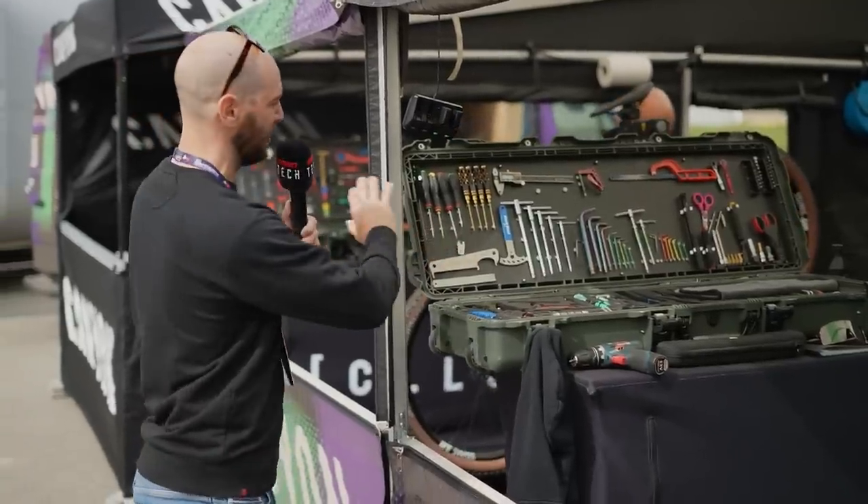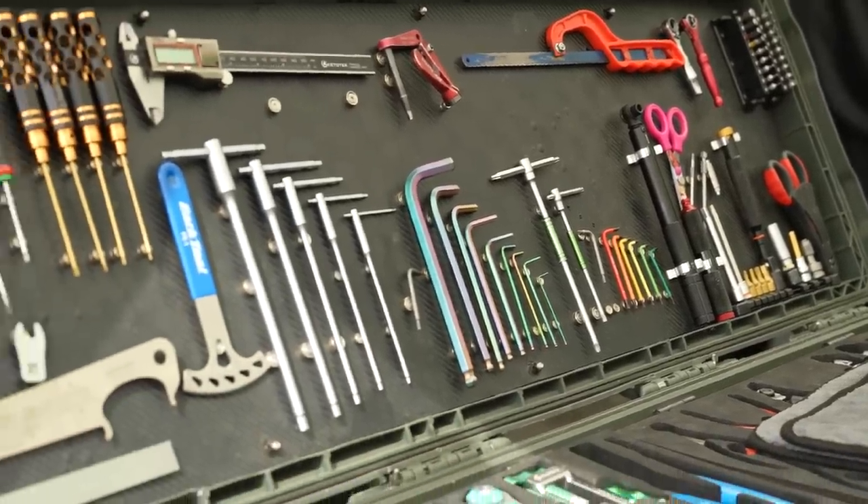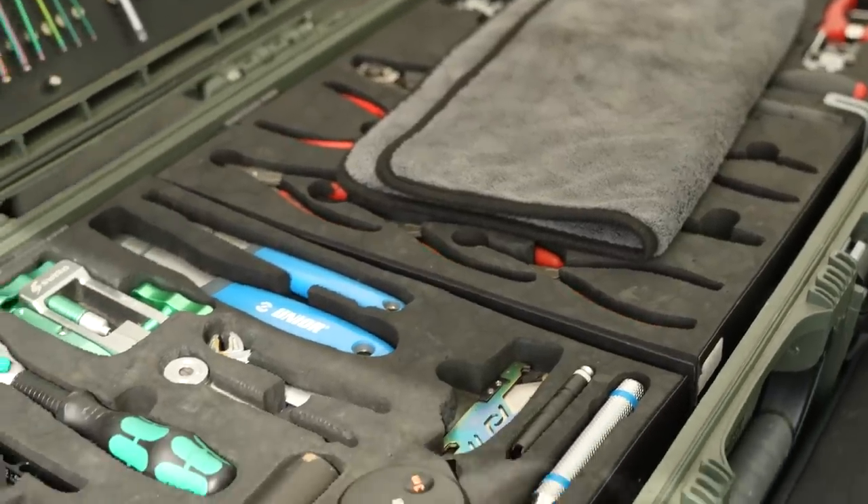Further down, look at the size of this monster — absolutely everything you could need in there. I was chatting to him and it's not even finished yet, so God knows what it's going to look like when it's done. Very nice, very trick, and I reckon that's just the tip of the iceberg.